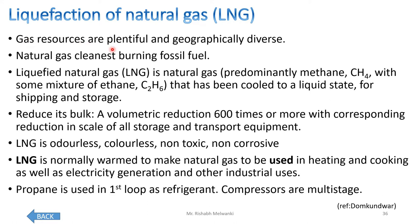Gas resources are plentiful and geographically diverse. Natural gas is available in large quantities but at very large distances, and it is the cleanest burning fossil fuel. Liquefied natural gas, LNG, is natural gas — predominantly methane CH4 with a mixture of ethane C2H6 — that has been cooled to a liquid state for shipping and storage. This provides a volumetric reduction of 600 times or more, with a corresponding reduction in the scale of all storage and transport equipment. That is why natural gas is liquefied and stored.